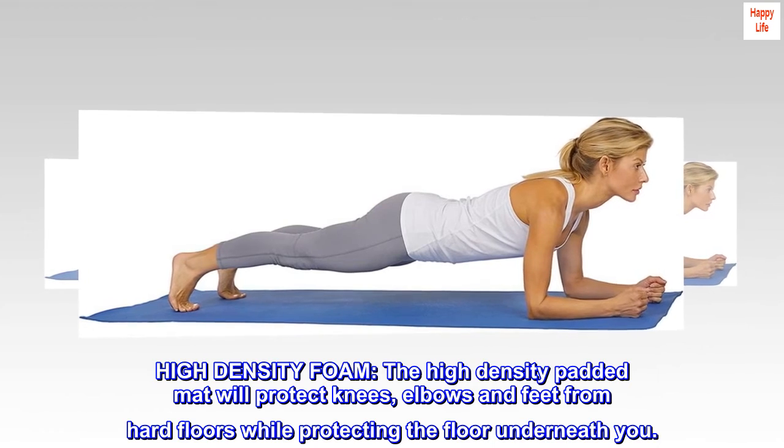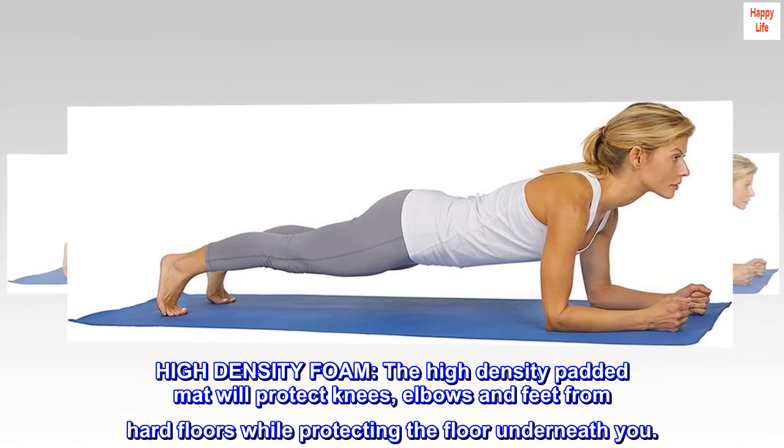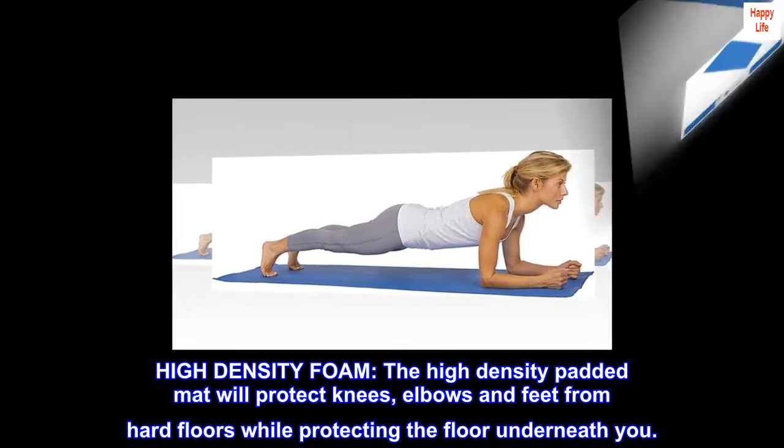High-density foam. The high-density padded mat will protect knees, elbows, and feet from hard floors while protecting the floor underneath you.